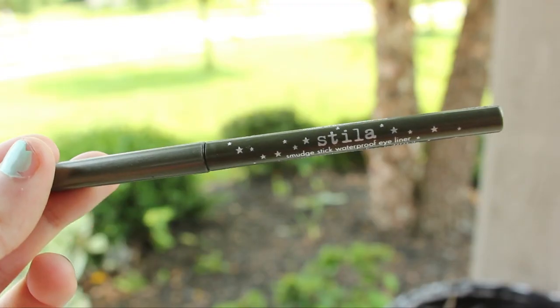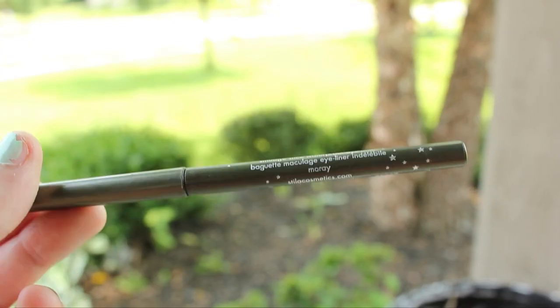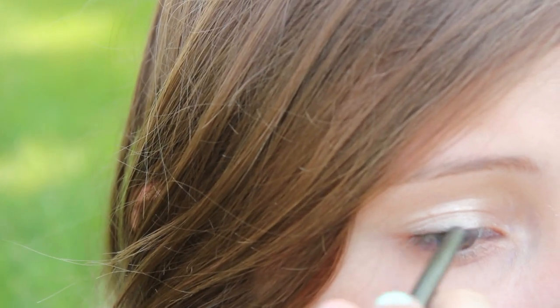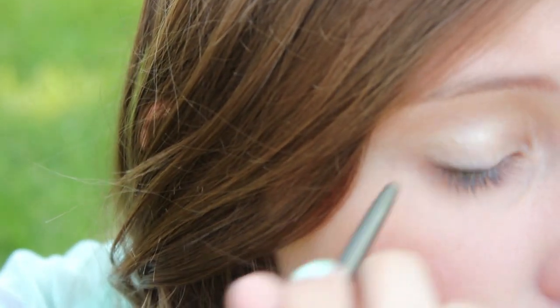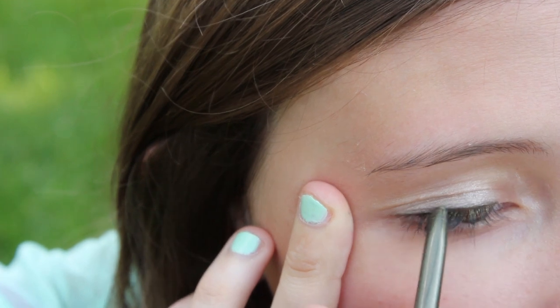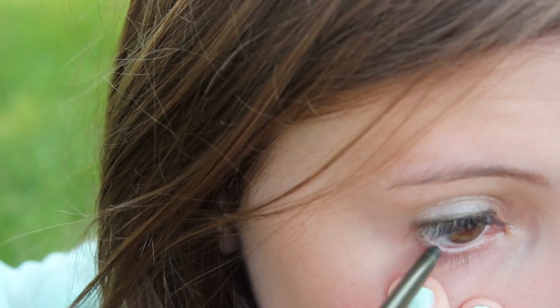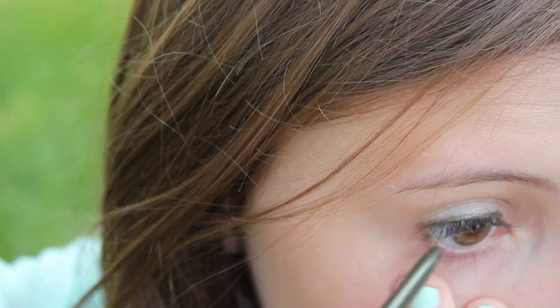So then I'm going to use my Stila Smudge Stick Waterproof Eyeliner in Moiré. It's a kind of hunter green color. I really like this for brown eyes, and it looks really good with green eyes too — I like a little bit of color in the summertime. So I'm putting that on my upper lash line, and then a little bit on my lower lash line, just on the corner.